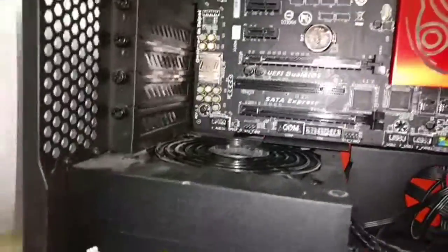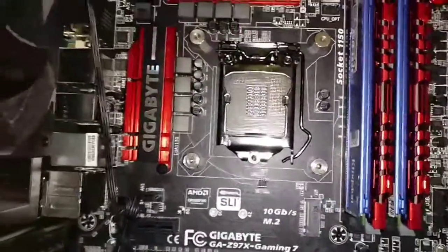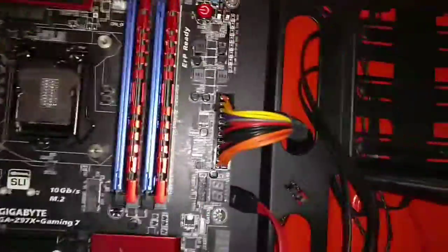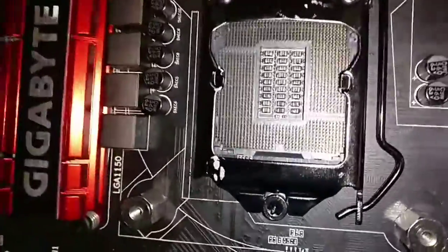Let me show you this. Sometimes with brand new parts, you get them and you have to take a look at them — and sometimes it's going to drive you nuts when it has a problem. So this customer put it together, couldn't get it to boot up, and brought it in. We went through all the details and this is what we found.